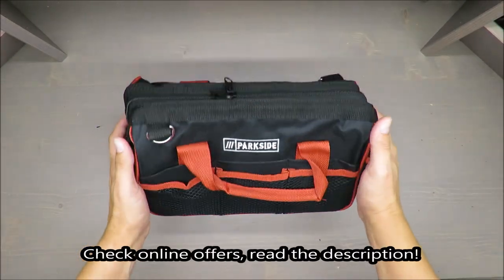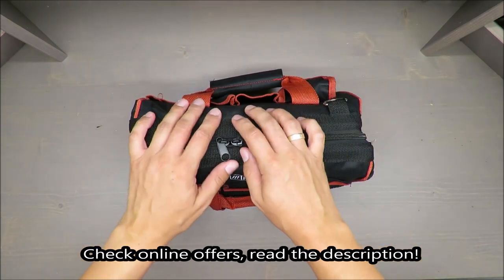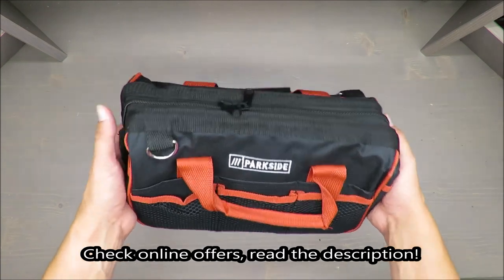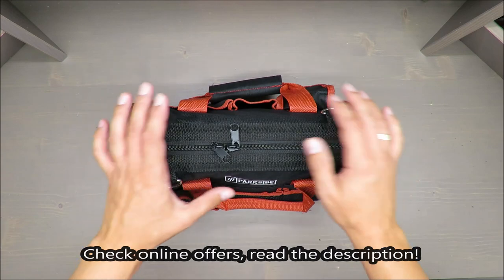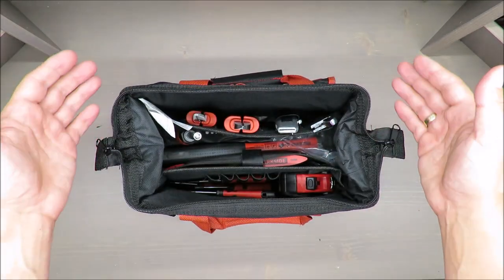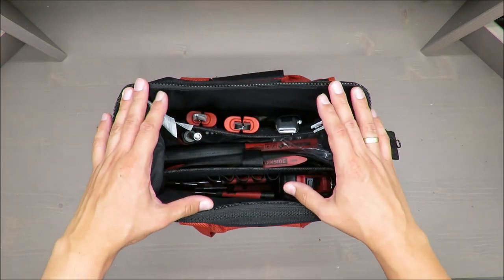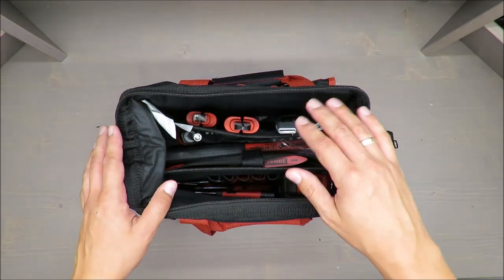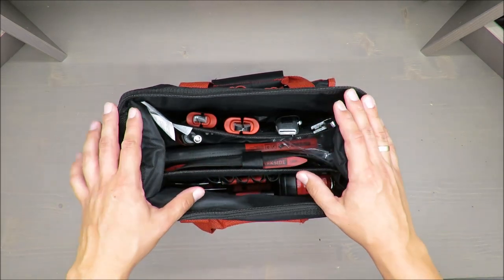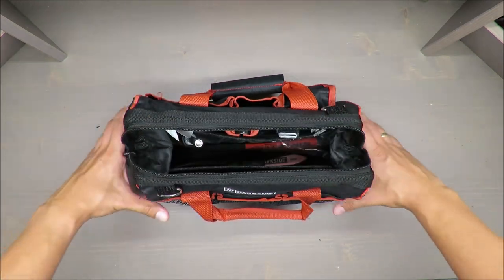Hello everybody, this is Out of the Box Unboxing and in today's episode I'm going to review a toolkit from Parkside. My quick judgment at the beginning is negative — if you're curious why, stay till the end of the video. It's a toolkit with a bunch of accessories that I will list in detail in the description, so please go there for all the details.